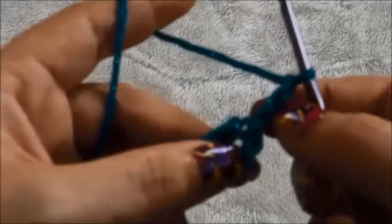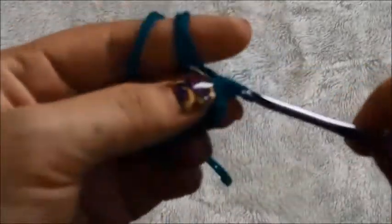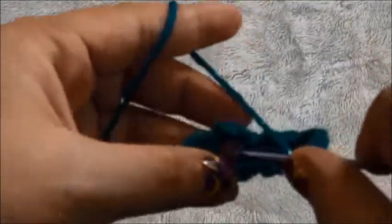Now we'll chain 3, then we'll make a 3 double crochet cluster — this already counts as one, so two and three. Then we'll chain 5 and right here through the same loop we'll make another 3 double crochet cluster: one, two, and three. We'll chain 5, then make another 3 double crochet cluster and repeat.